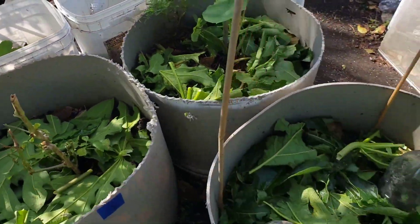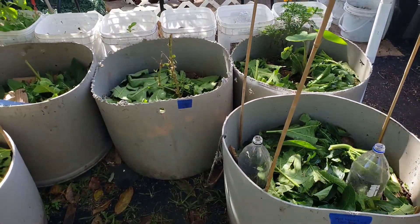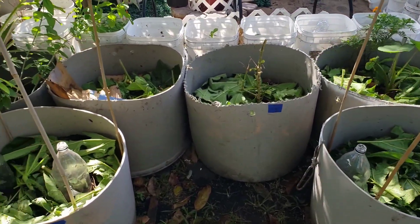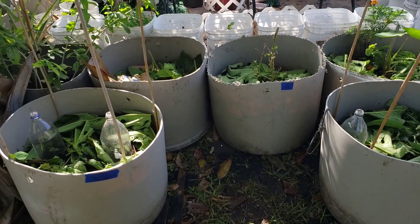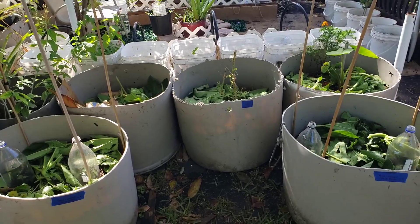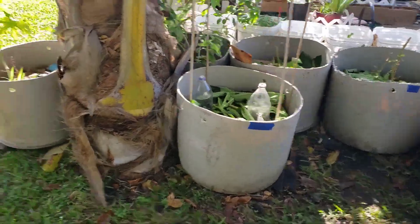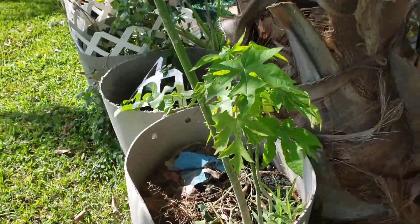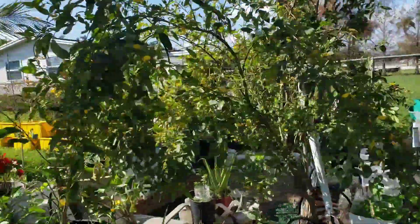Now guys, the reason why I did that is because whenever you are growing anything, either in the ground or in containers, if your soil is not covered, whenever the sun hits the soil directly it can be depleted of all its nutrients. Currently I have these three papaya plants growing right here.